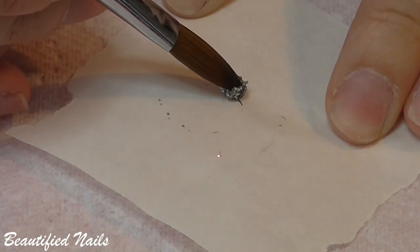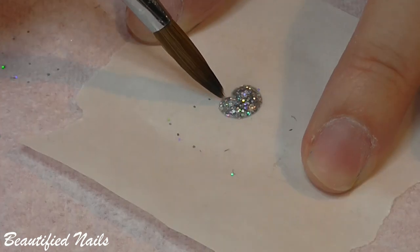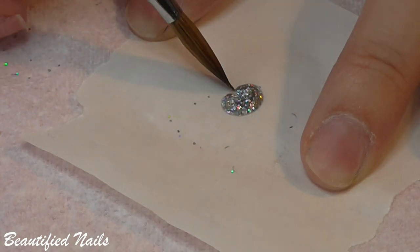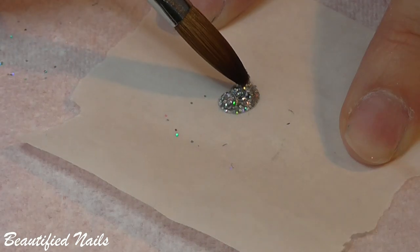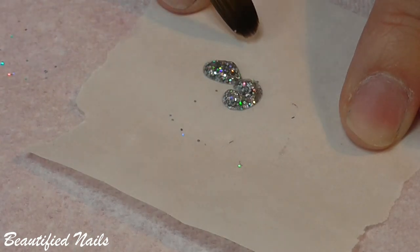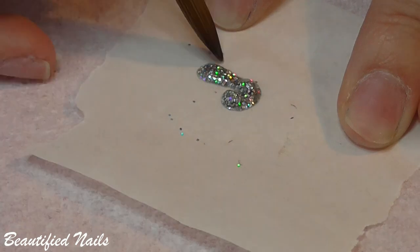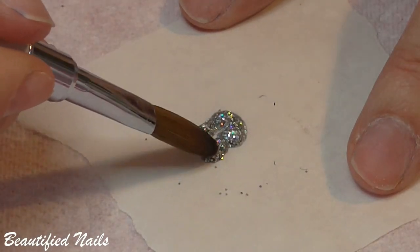So then I moved on to doing his little bum and his legs. I just laid down some of the glitter acrylic here and, as you can see, just shaped it like a peach. Then I added some more acrylic just to give it a little bit more depth. And then I created his legs. And then I added some of the glitter.